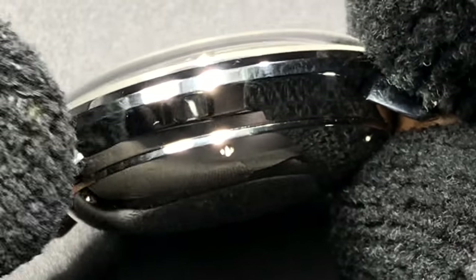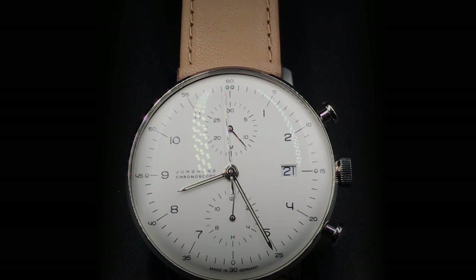The 20-millimeter base strap is signed on the inner but not on the clasp nor the crown. The Max Bill Chrono stands at 14.4 millimeters tall but wears snug and fits to the wrist. The lume is very minimal — the hour and minute hands have SuperLuminova, and there are only single lume dots at the 3, 6, and 9 o'clock positions, and dual dots at the 12 o'clock position.